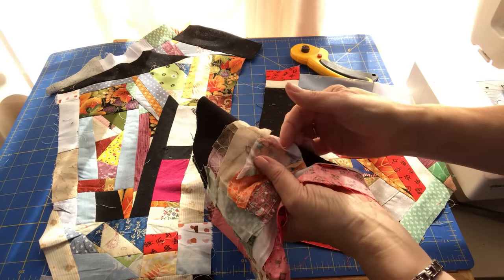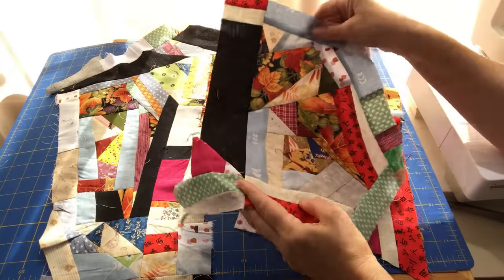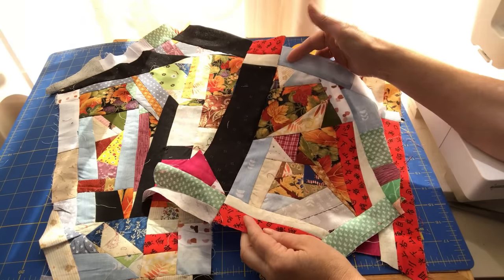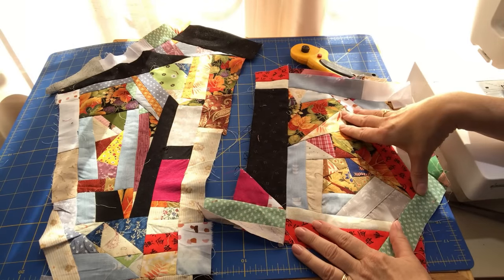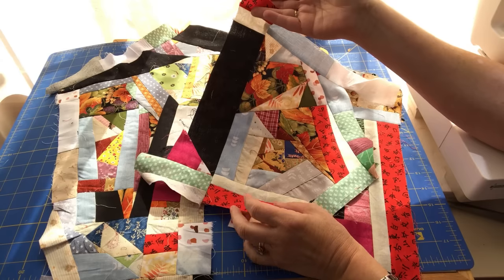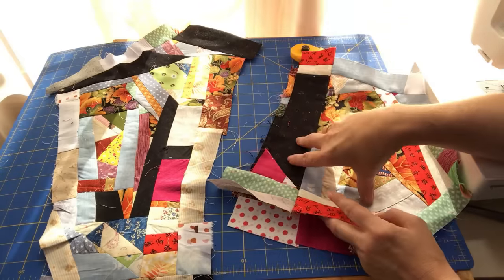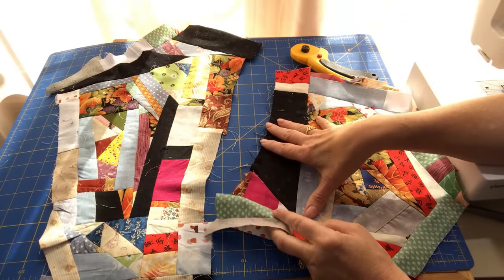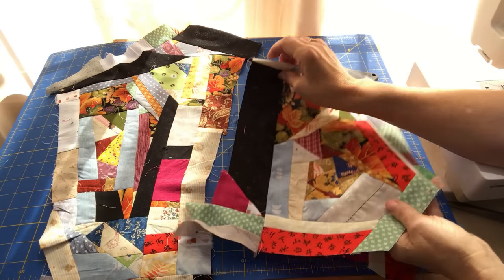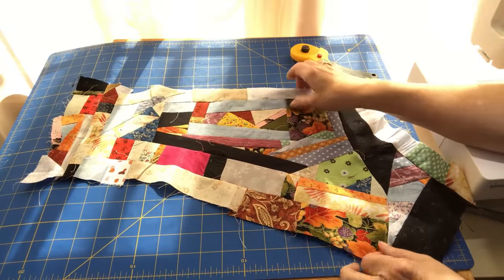I look at the back of the fabric — if I see somewhere I didn't trim, I'll go in and do that, but I don't get too concerned. I could square these up into a square of fabric to use in quilts, or I can cut out my templates directly — which is what I'll be doing, cutting out hexes and half hexes that become full hexies when the fabric is folded.